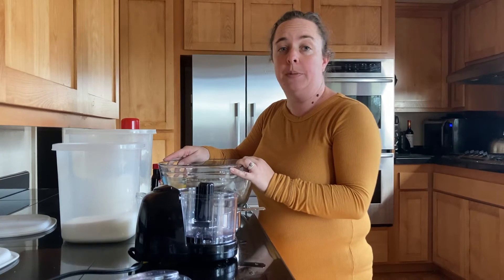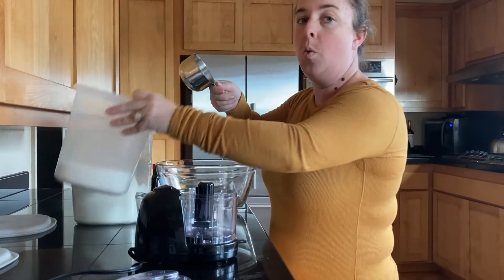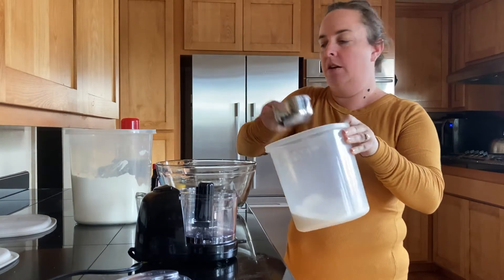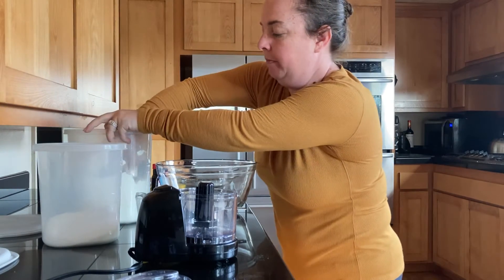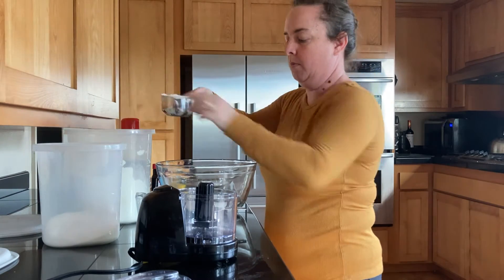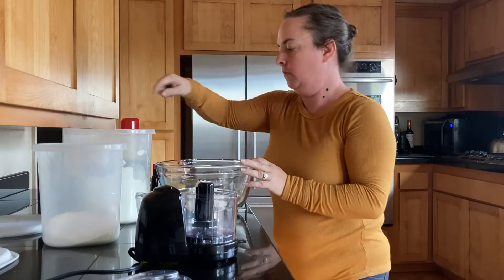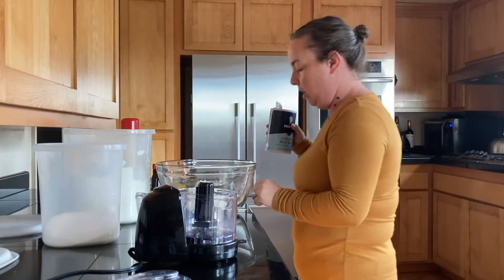To start this recipe, we're going to start with our dry ingredients. So we're going to start with one cup of sugar — nothing fancy, pour it right in. Then one cup of flour, and we're going to do a quarter teaspoon of salt.